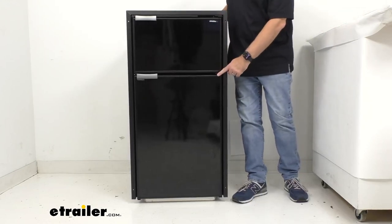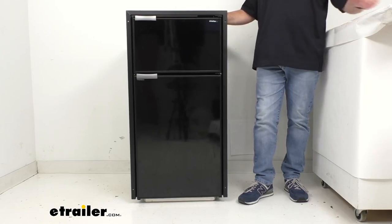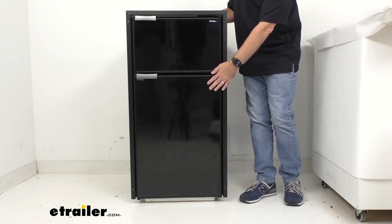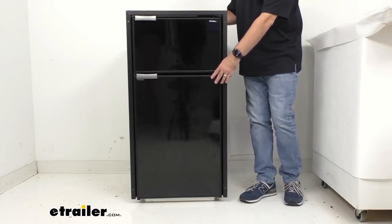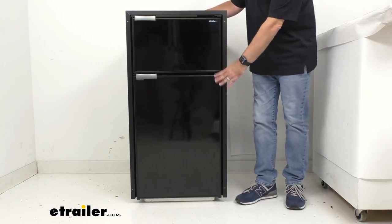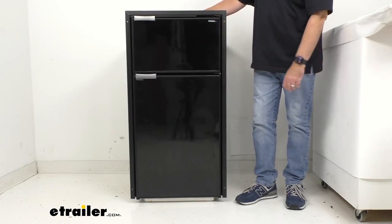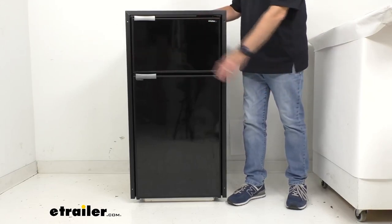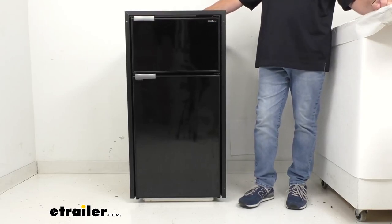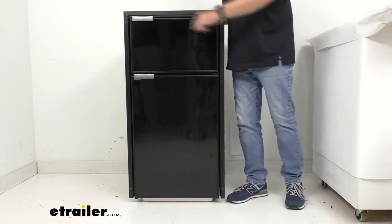The door hinges can be mounted on either side for left or right opening. We've found it easier to begin by removing the refrigerator door first — removing the hardware and hinges and sliding the door down — then remove the freezer door as well, move the hinges over to the other side, swap the handles, and of course instructions are included to walk you through that process of swapping the hinges and the door latches.